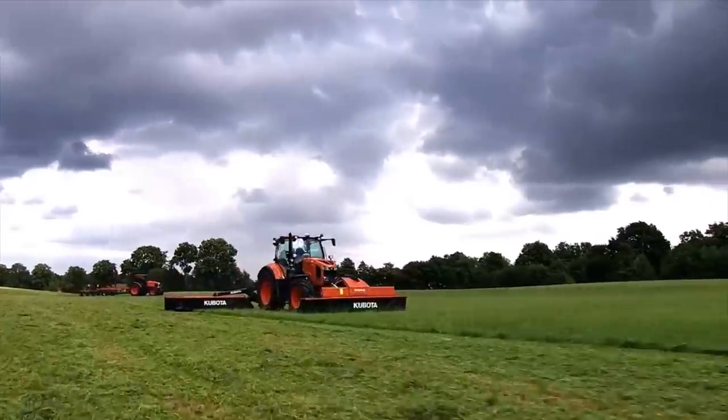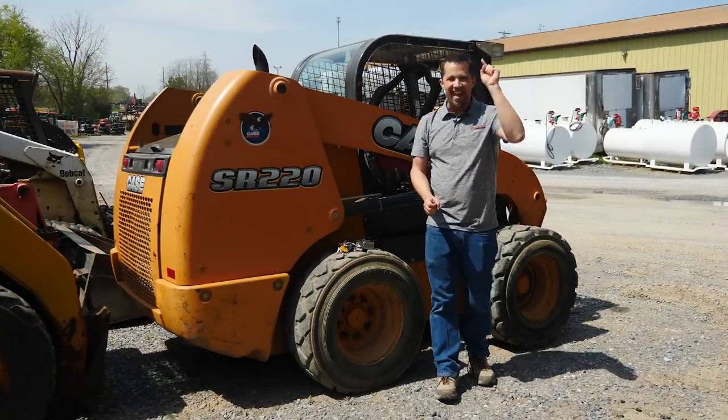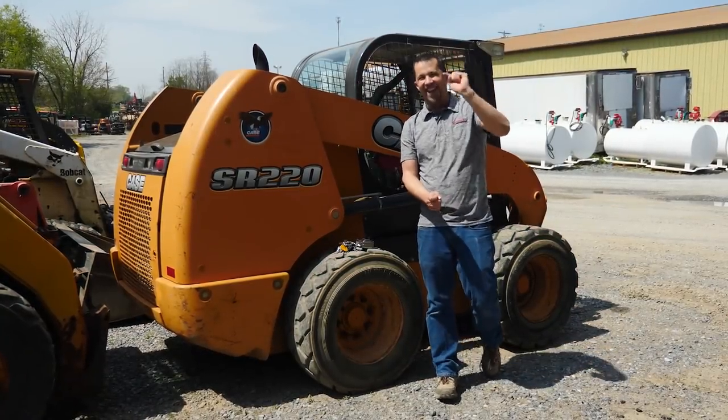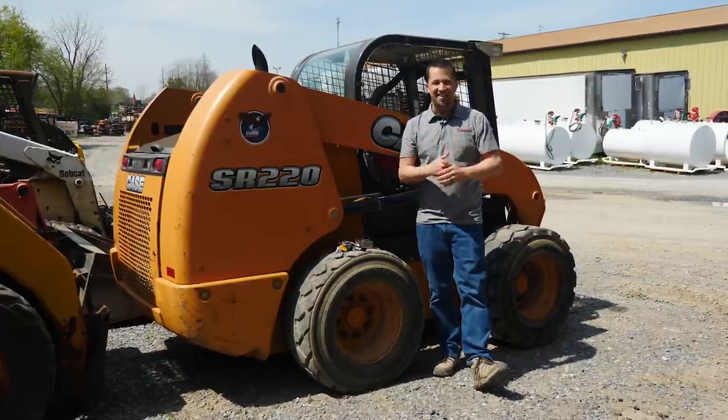Messick's — a helping hand with your land. Neil from Messick's here to talk to you about the biggest mistake, the number one mistake that I see farmers making when they're out working on their skid steers.